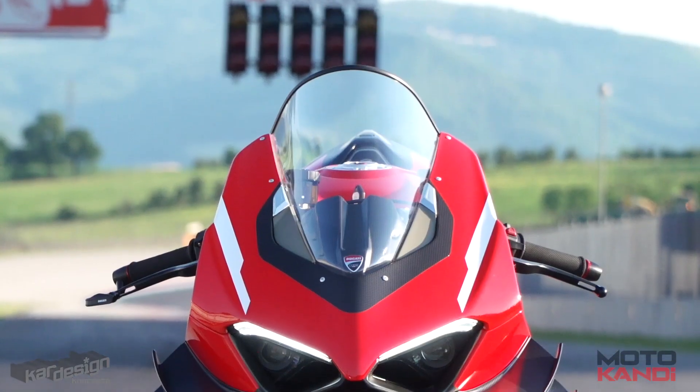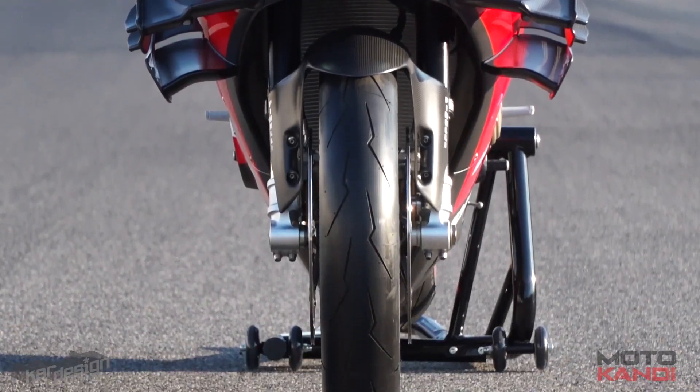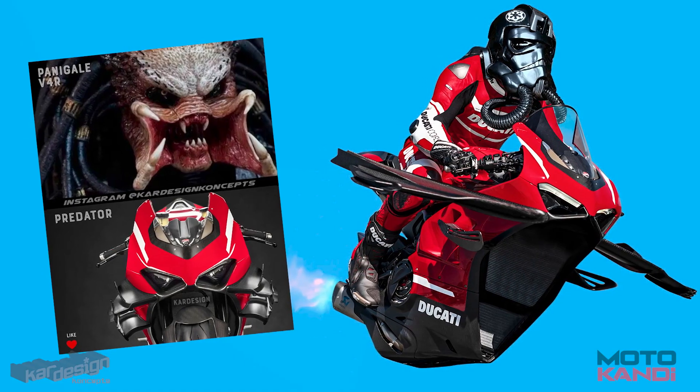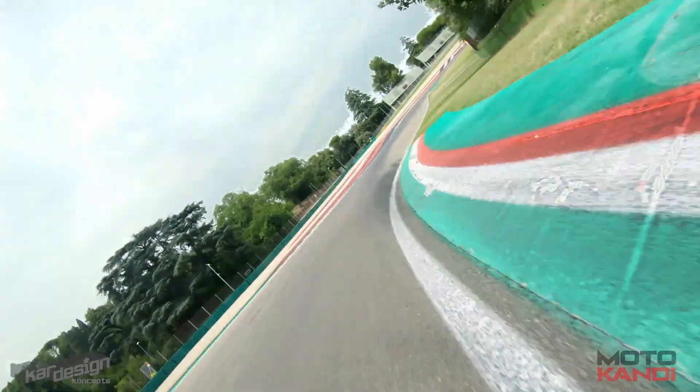Do you remember when we first saw it? We thought it looked too weird for words, and to be honest it still does — to the point that many people make fun of it. But we are definitely getting more used to seeing them. Which brings me back to the Streetfighter.